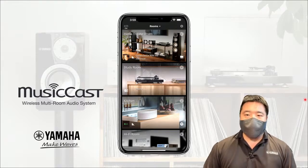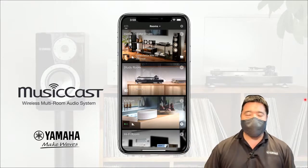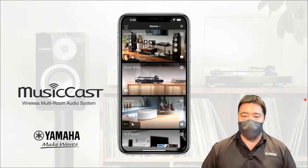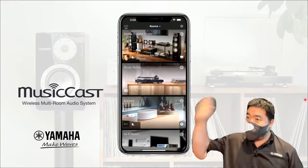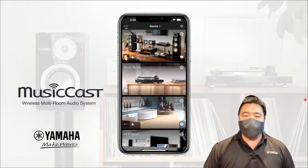In the meantime, welcome. For those of you who just came in, this is Aaron here. I'm at the Yamaha AV Experience Studio here in Plaza Singapura 06-S02. If you are outside our store, you can walk by and say hello.